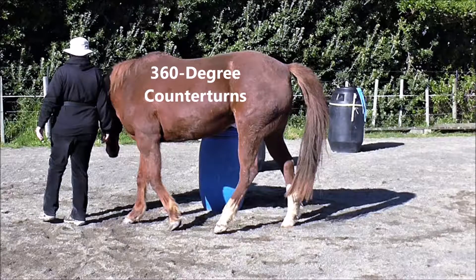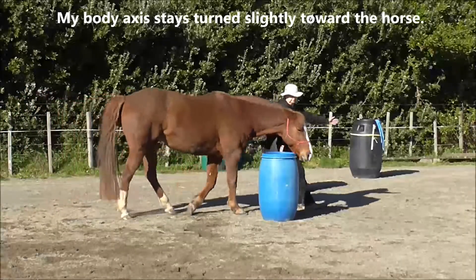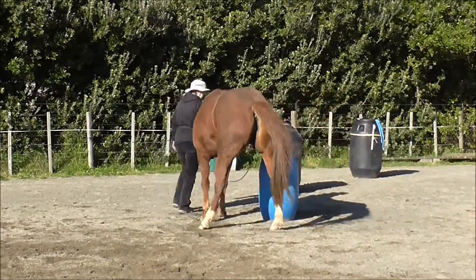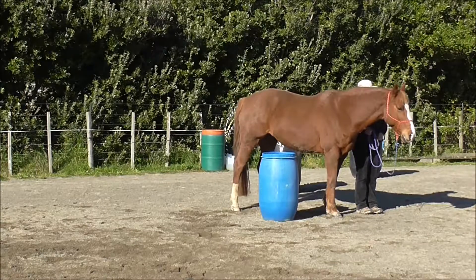Now we can do 360-degree counter turns. My body axis stays turned slightly toward the horse, which tells her that we're still going around. And halt, click and treat.